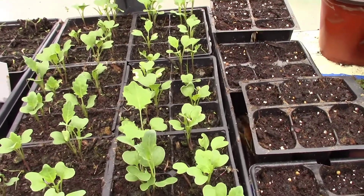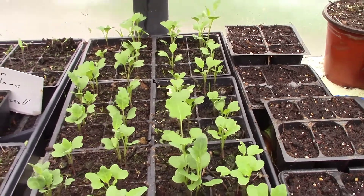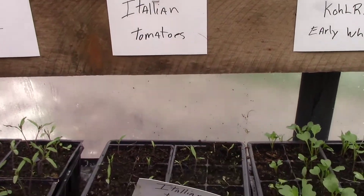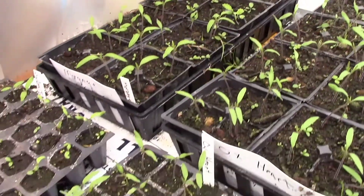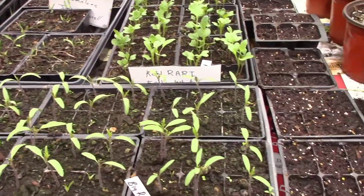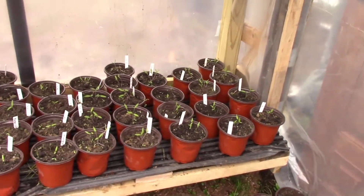Kohlrabis are something like a radish or a turnip except they're sweet — they don't have that bitter taste to them. Here we have some Italian tomatoes, and here we have ox hearts and mortgage lifters. Most of these are seeds that my family have saved for over 40 years, maybe longer than that.